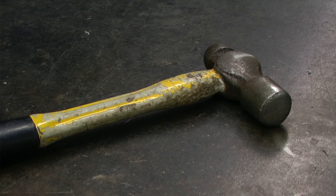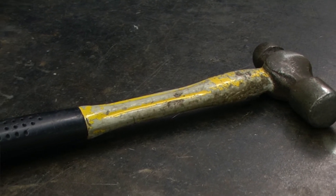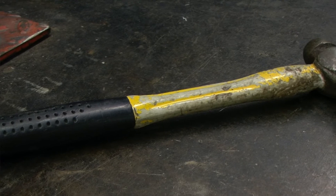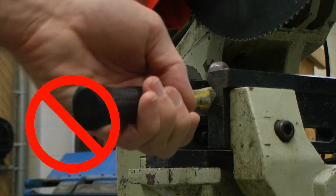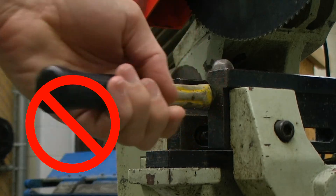Always perform a visual inspection of the ball peen hammer before you use it. Always use the hammer for its intended purpose.